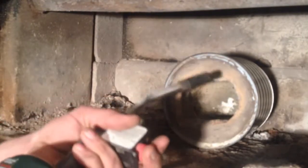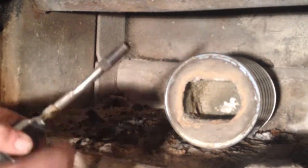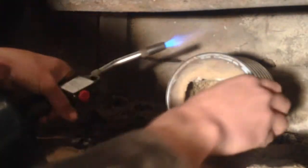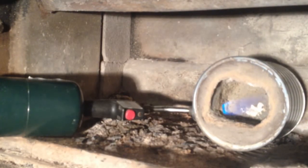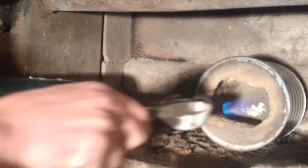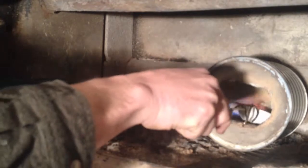We've got some kaowool insulation as a door. Fire up my propane torch here, and basically we just stick it in the side of the coffee can forge through the steel nipple. The chamber is real small, so with the insulation it heats up hot enough to melt gold.